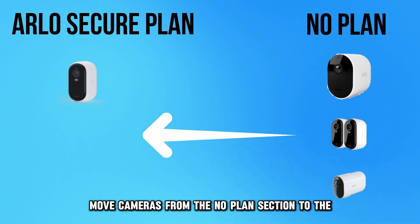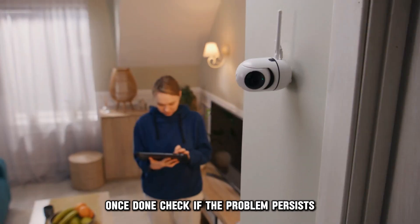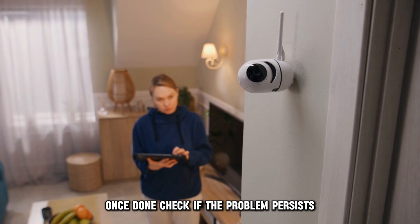Move cameras from the No Plan section to the Arlo Secure Plan section. Once done, check if the problem persists.